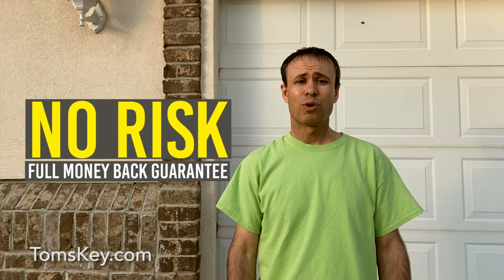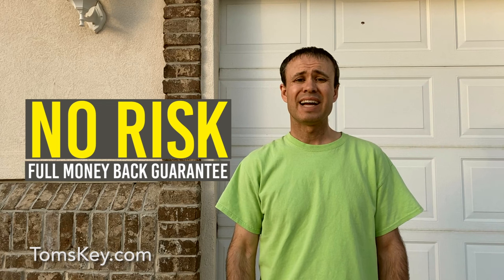If somehow it doesn't work for your vehicle, reach out to us via email at help@tomskey.com. If we still can't solve your problem, no worries — our full money-back guarantee has you covered.